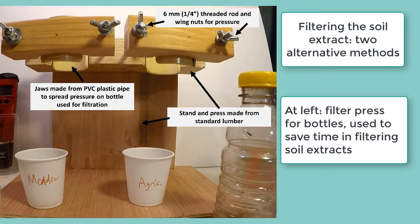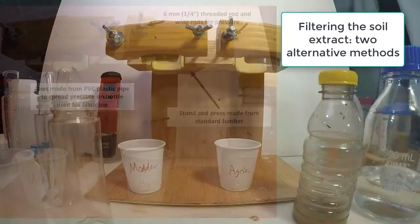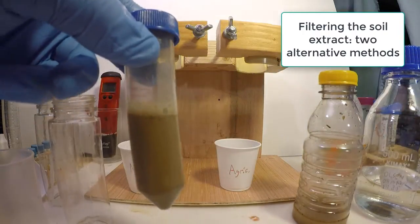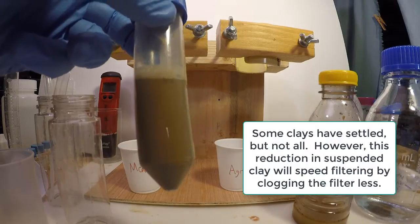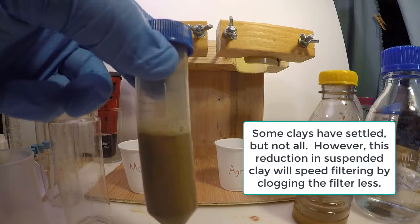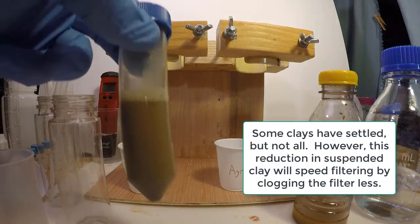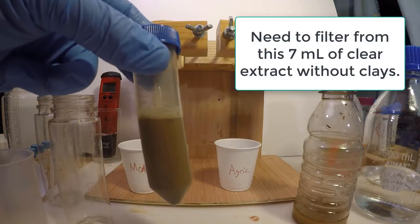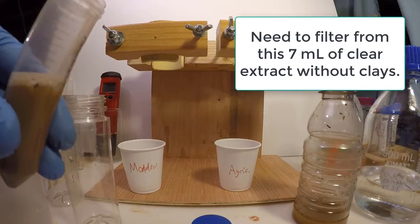Now we need to filter the soil extract to get rid of any clays not removed by settling. We'll describe two alternative methods for doing this, and for either of these it may be helpful to build a simple bottle press shown in the following video. The first method is more fail-safe but slower and requires a lab-quality filter. The second is faster and uses cheaper coffee filters but may become too slow for high-clay soils.